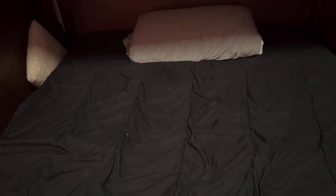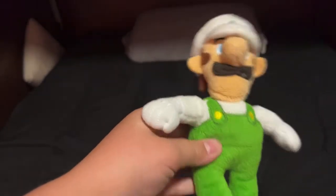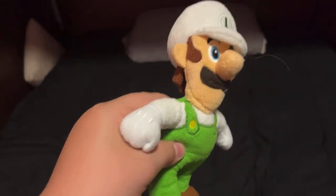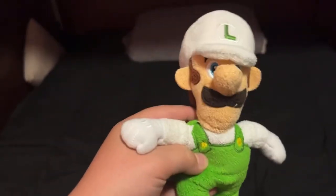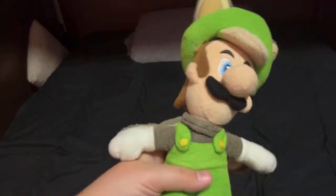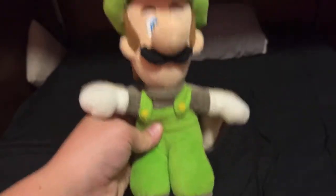Next up is the Jakks Pacific older World of Nintendo Fire Luigi. I got him off Mercari — he was like eight bucks with free shipping. I was like, might as well add him to the collection. He's got a hair on him — get the hair off, what the heck! But yeah, he's really nice, kind of old and used, but a pretty nice addition to the collection. Next up, my first purchase from Mercari, is Flying Squirrel Luigi. Really nice plush — I love the Flying Squirrel plushies. I don't have Flying Squirrel Mario but I'm really looking to get him. Highly recommend it.